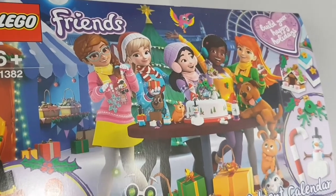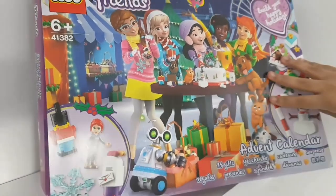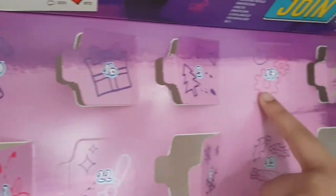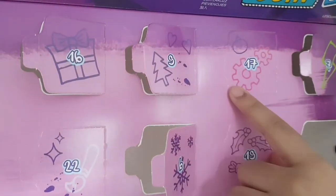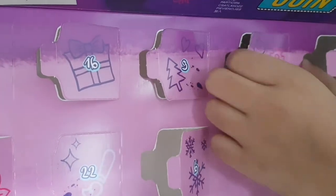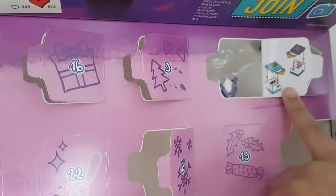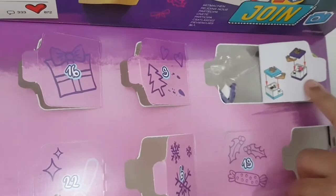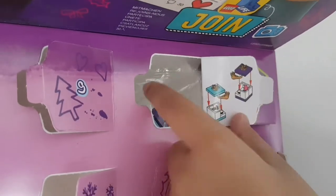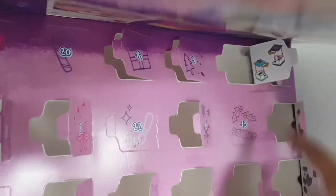Good morning, it's day 17! Let's open door number 17. It's got a bauble and some cogs - I wonder what it could be since we already had the robot. It looks like this one has the presents - a blue present and a purple present made the same way. One has a microphone and the other a crown or tiara. Let's open this up and start building.